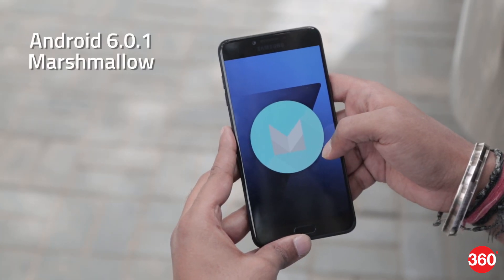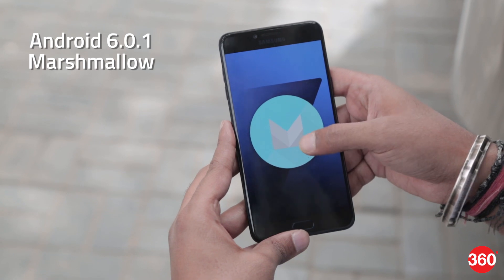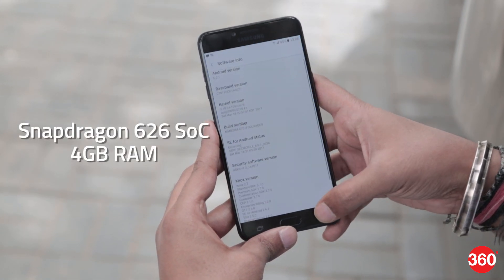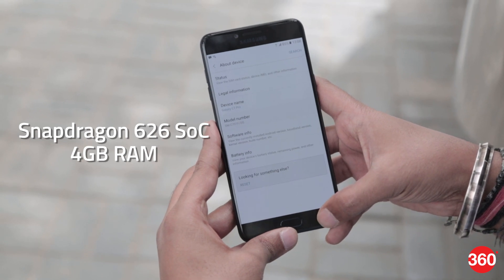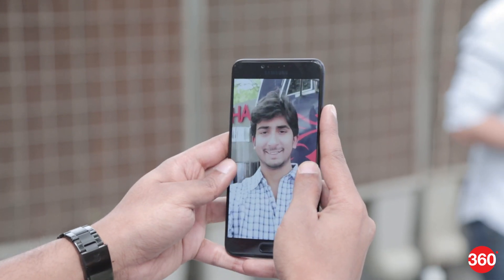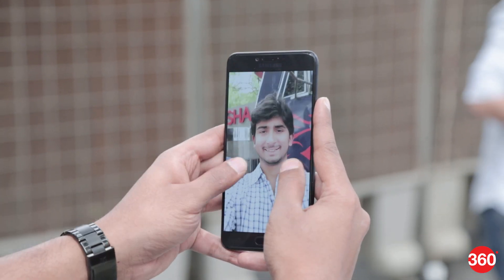The handset sadly runs on Android 6.0.1 Marshmallow rather than Nougat. It is powered by a 2.2GHz octa-core Snapdragon 626 SoC coupled with 4GB of RAM. The smartphone performed quite fluidly in our brief time with it, but you'll have to wait for a full review for a better idea on performance and durability.